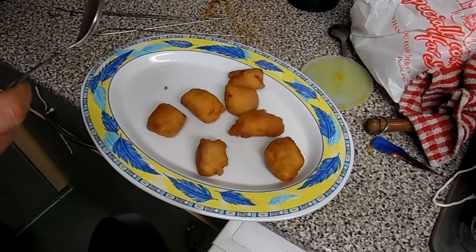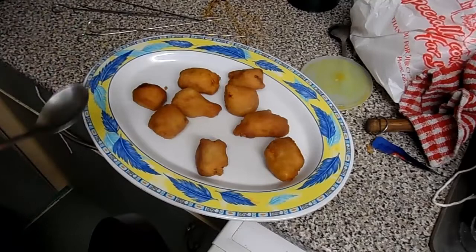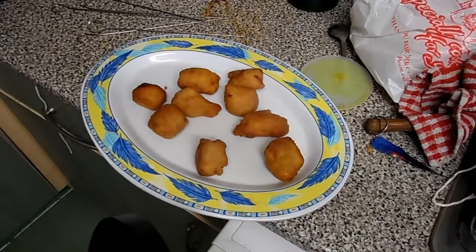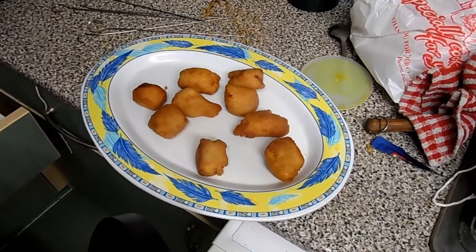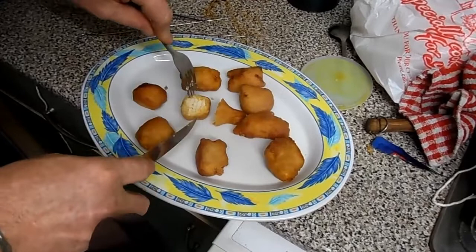Yes, I'd already eaten one or two last night, I can't remember. Now let's see what the score is when I find my knife and fork. And now you'll see what they're like. You can see they're piping hot inside and they're quite nice when you think about it.